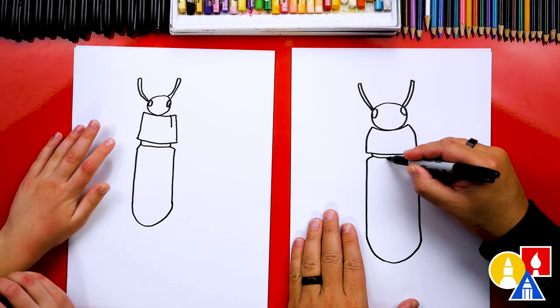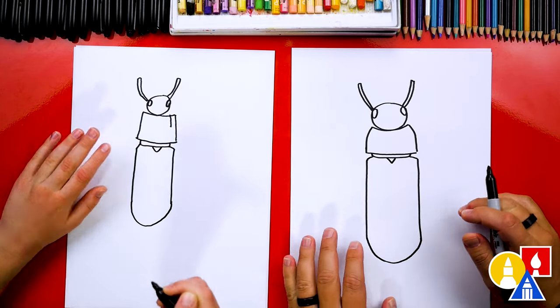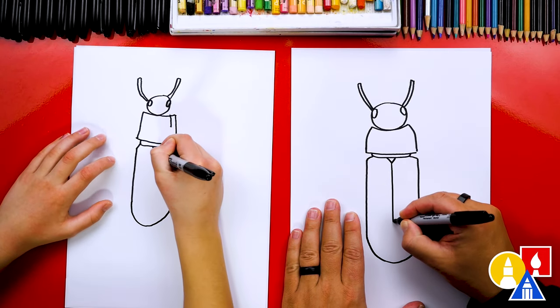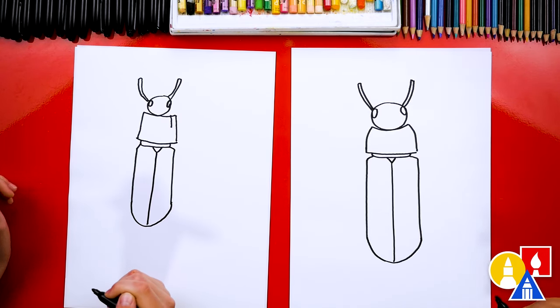And we can also add a small little V right here. We're going to draw a separation between the wings, or the shell that's protecting the wings, and we're going to draw a line that comes down like this. I think that might be called the elytra — just like on Minecraft.